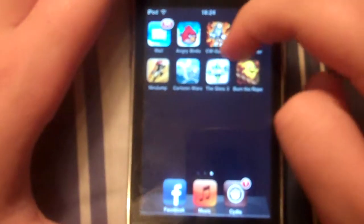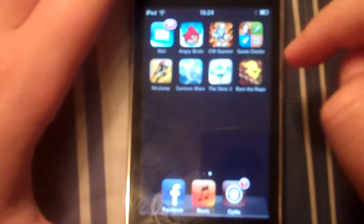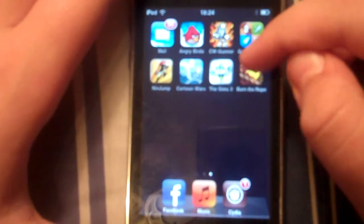Hello everybody, today I'm going to be doing an app review, and today I'm going to be doing it on Burn the Rope. Right now it is somewhere in the top 25 in the app store. You can get it for 99 cents right now.